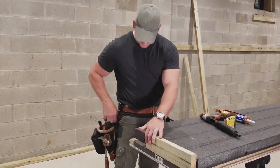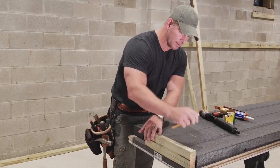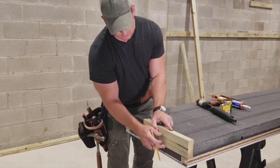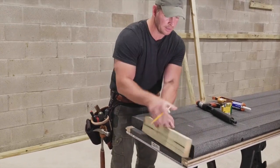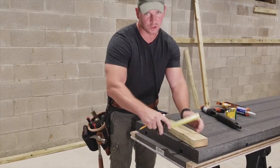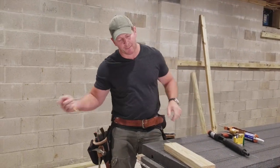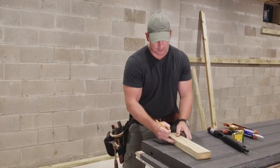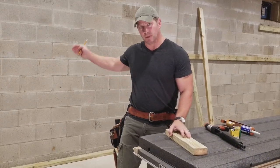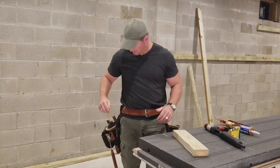If I make a mark right here, the front of the bottom plate sits right there — and that mark is an offset of two and a half inches. So when I put my bottom plate down, I make a mark at two and a half inches from the front. That's my offset to measure from the block. That will make more sense when we get over here.